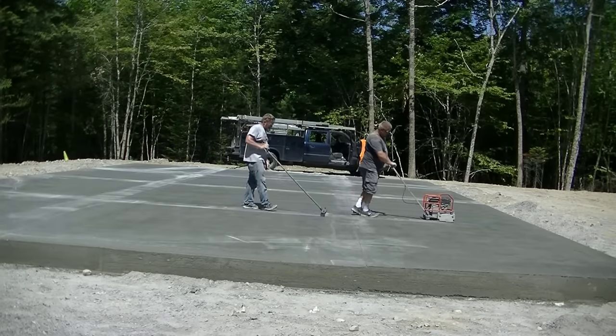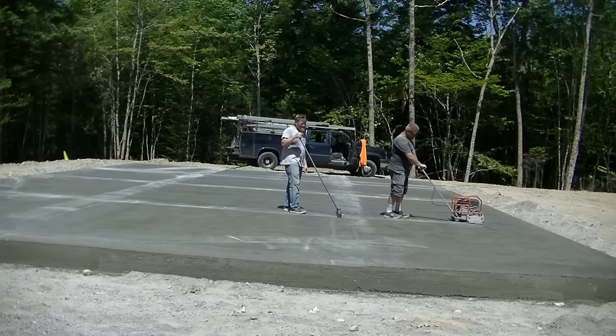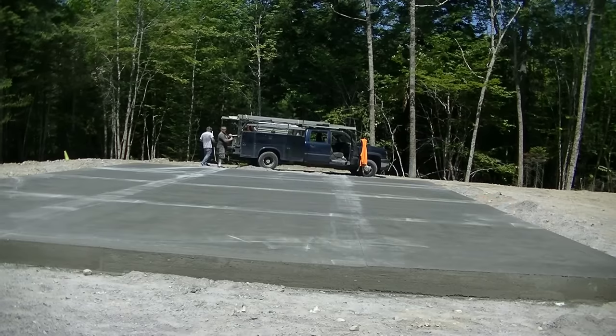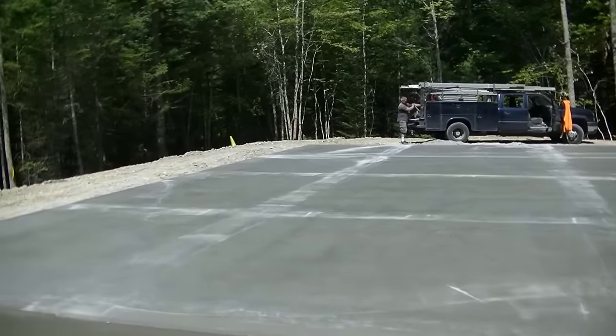There we are — saw cut our joints. This was about 12:30. Started at 6:30, we were all done at 12:30. And that's it. So again guys, thanks for watching. Come on back — if you haven't subscribed, go ahead and hit subscribe now. We'll see you on the next one.